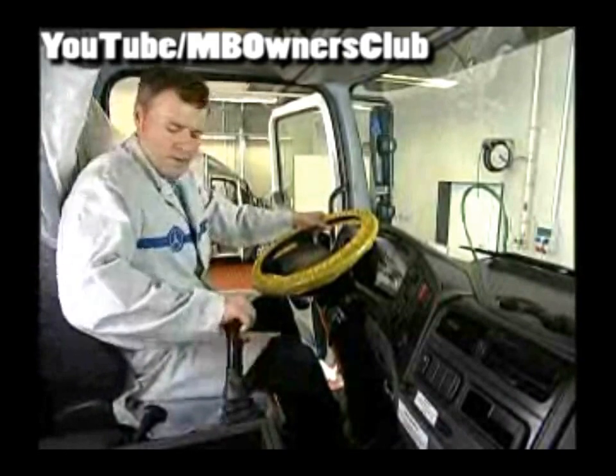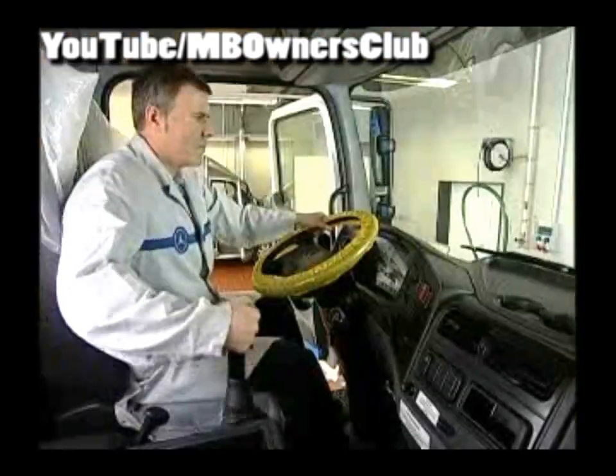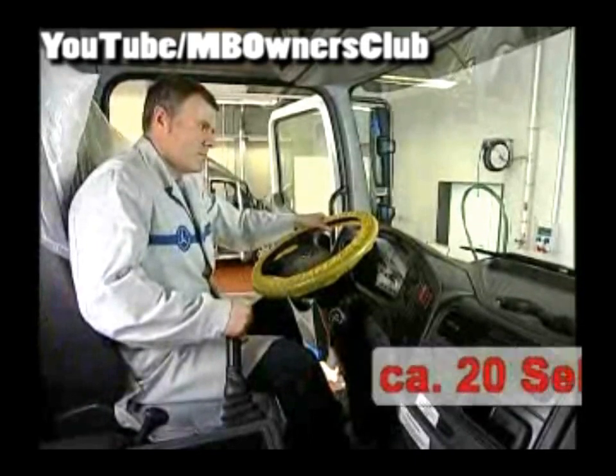Then move the lever quickly from right to left up to the end point. Afterwards bring it once more into the final positions and hold in each case for 20 seconds. Observe the hose — no more bubbles should flow along it.